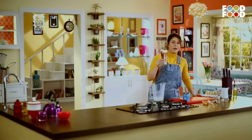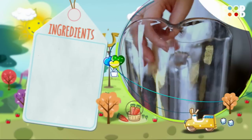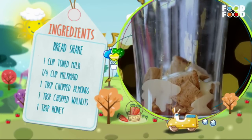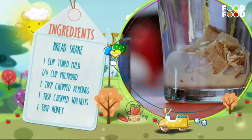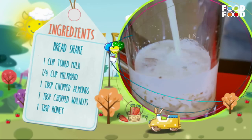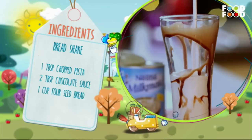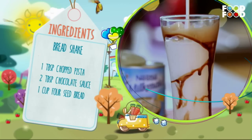Let's see a quick recap. Put the four-seed bread in the blender with the milk. You can add almonds, walnuts, and honey. Blend the milk in a good way. Serve with chocolate sauce and dry fruits in a glass. Your bread shake is ready!